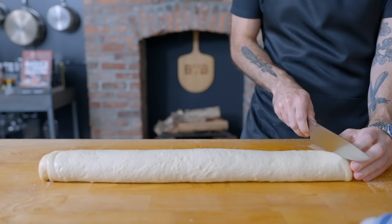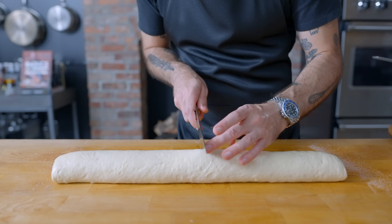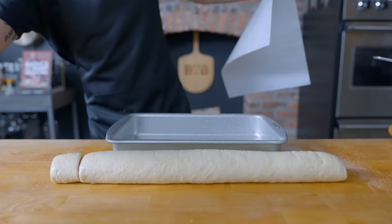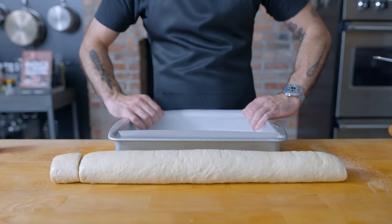First, we're slicing off the ends so we have nice clean cuts on all our rolls — you can bake these up separately for a little chef's snack. We're eyeballing it into 12 equal pieces by placing a marker directly in the center, then another halfway between the center and edge, and then two markers between those. For more professional results, use a ruler. We're slicing them up and placing them in our prepared 9x13 casserole, generously sprayed with nonstick spray and lined with parchment paper, arranged in a grid three wide and four long.